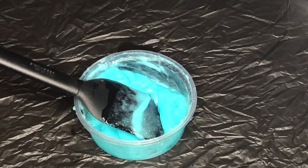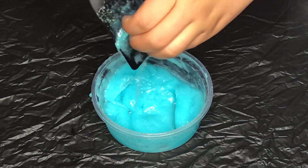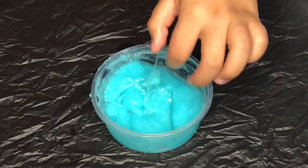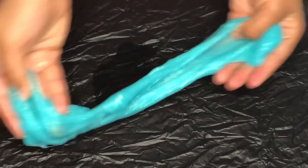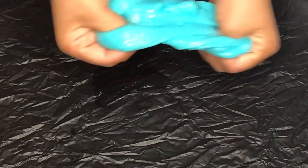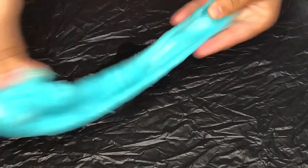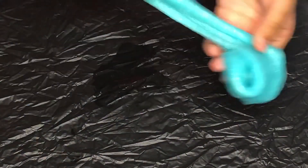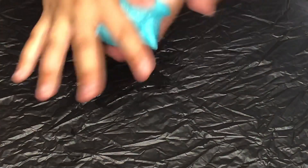Now that most of it is mixed in, we're just going to take it out of the bowl and knead. Because we mixed in the two tablespoons before, it's super easy to mix in because it's not so sticky. And if it is more sticky, then you can add in more of the activator that's left over.